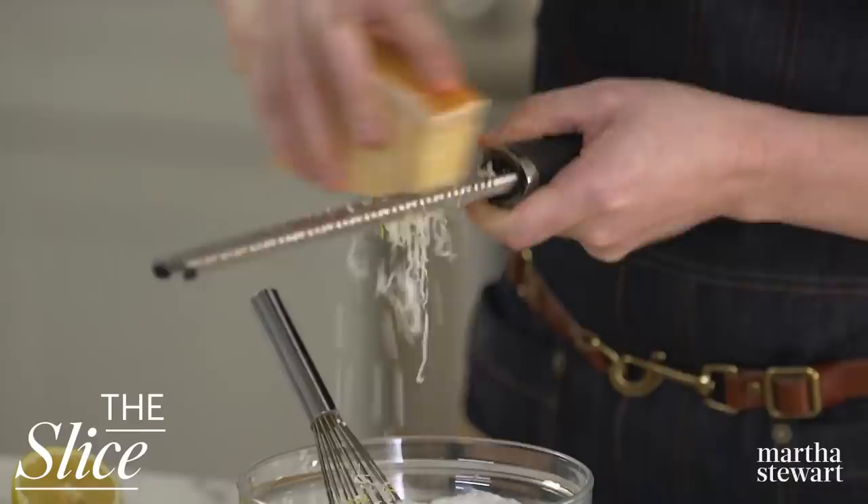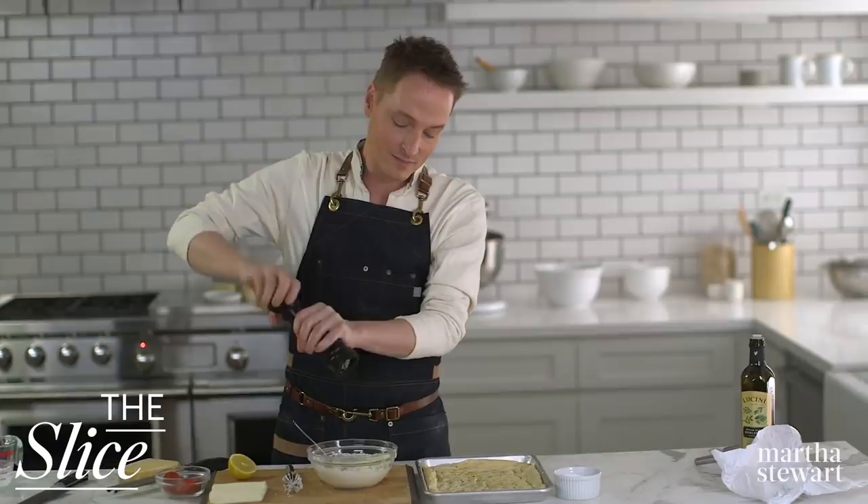For flavor, Parmigiano-Reggiano — always buy it by the block and freshly grate it. Season generously with kosher salt and freshly ground pepper. How easy was that? A few ingredients, maybe one or two minutes, and we have a beautiful homemade white sauce.